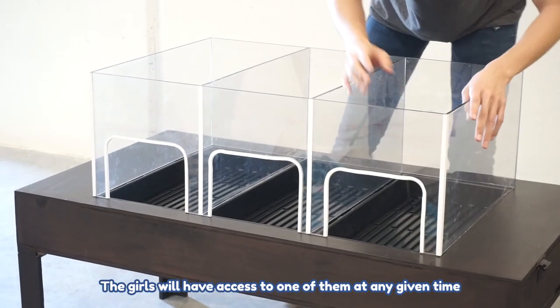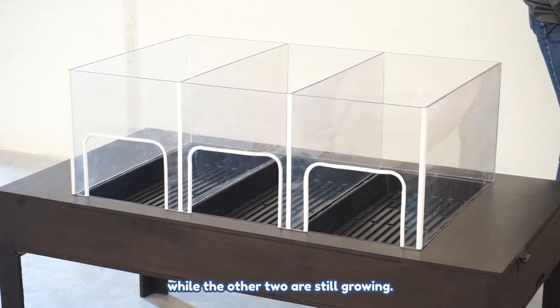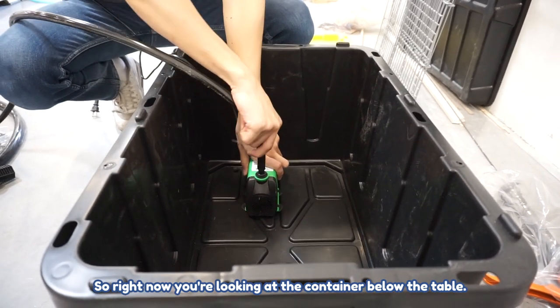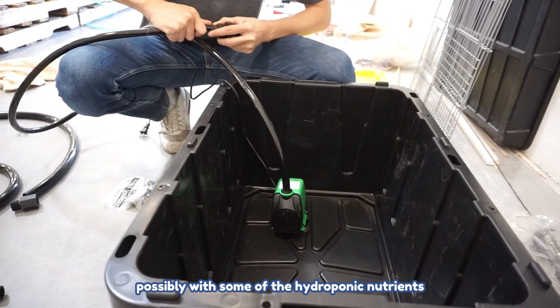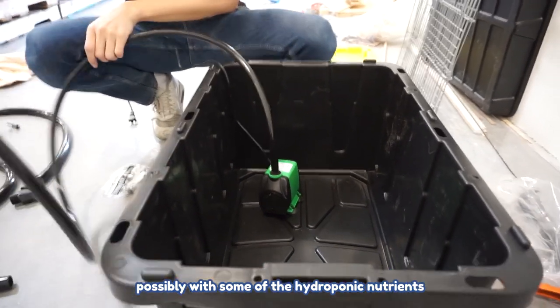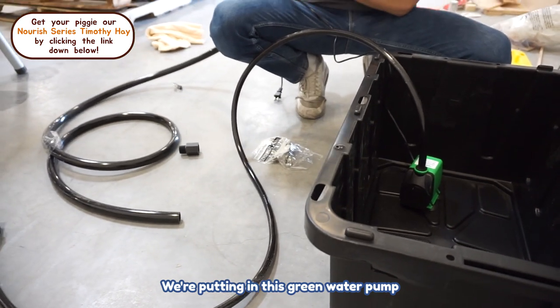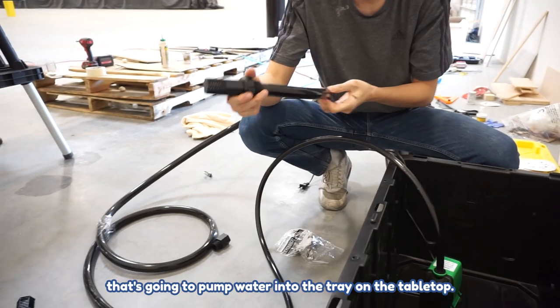The girls will have access to one grass field at any given time while the other two are still growing. Now you're looking at the container below the table — this is where the water is going to go, possibly with some hydroponic nutrients to help the grass grow better. We're putting in this green water pump that will pump water into the tray on the tabletop.